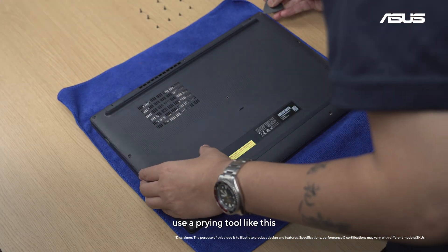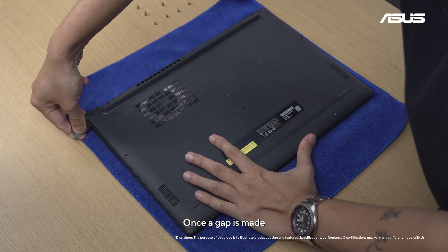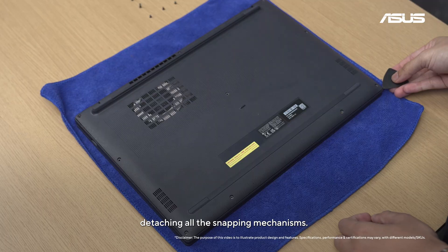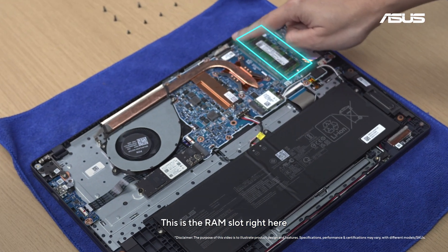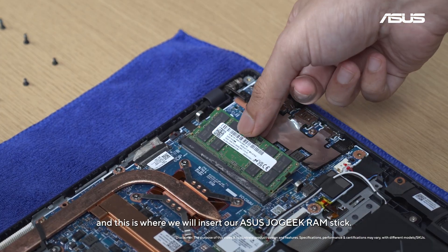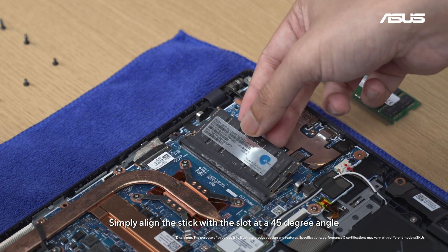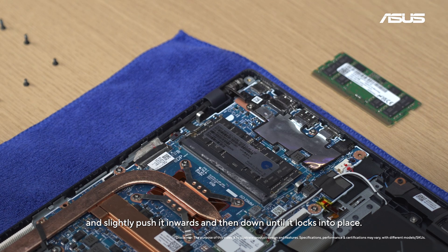When done, use a prying tool like this to slowly lift the lid from one side. Once a gap is made, you can go all around the machine detaching all the snapping mechanisms. After this, the lid should come right off. This is the RAM slot right here, and this is where we will insert our Asus Jogic RAM stick. Simply align the stick with the slot at a 45-degree angle and slightly push it inwards and then down until it locks into place.